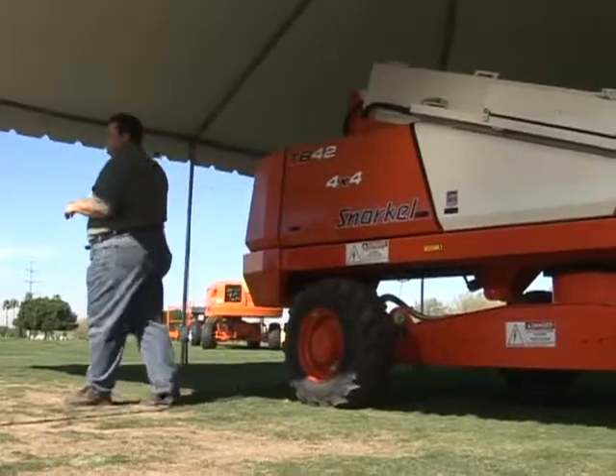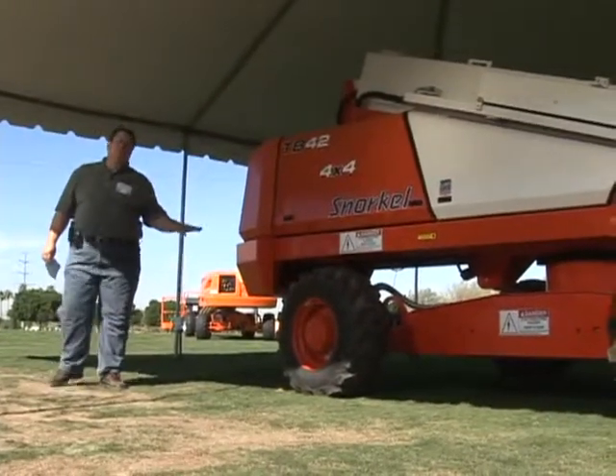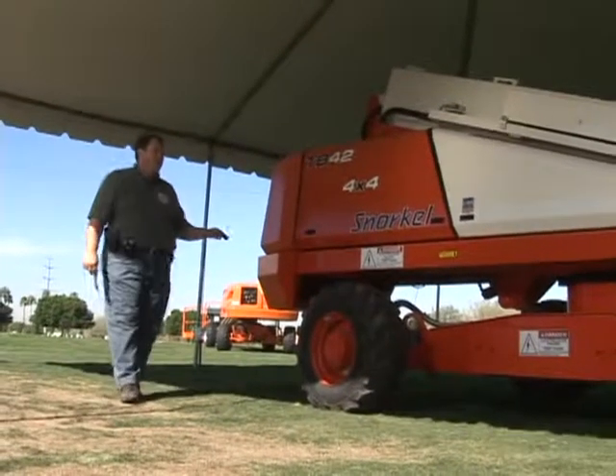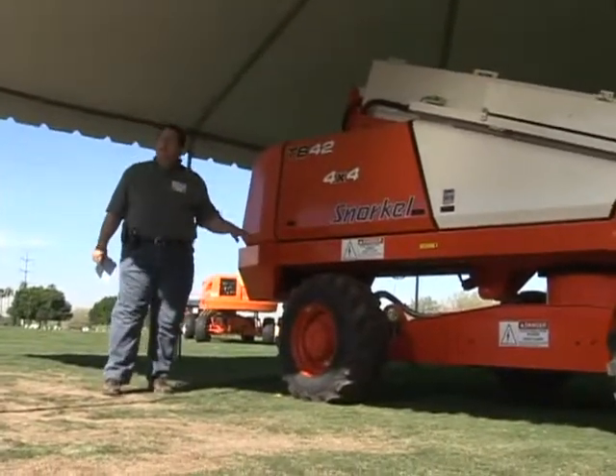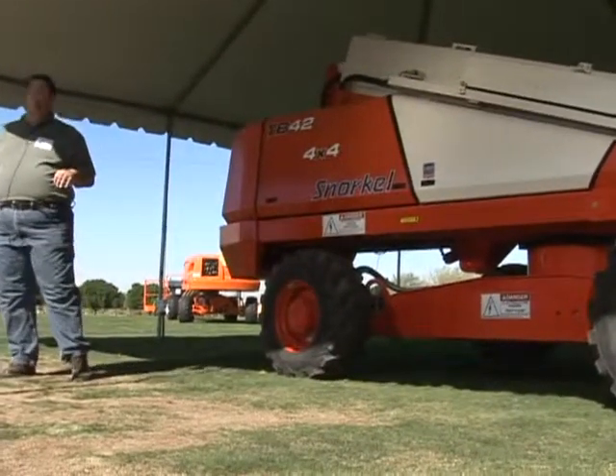No electronics downstairs. Hydraulically activated, so there's no electronic componentry below the center post or the hydraulic swivel to have to worry about. We have standard pneumatic tires on the machine today. We have foam-filled, and we have flotation tires as well as an option.